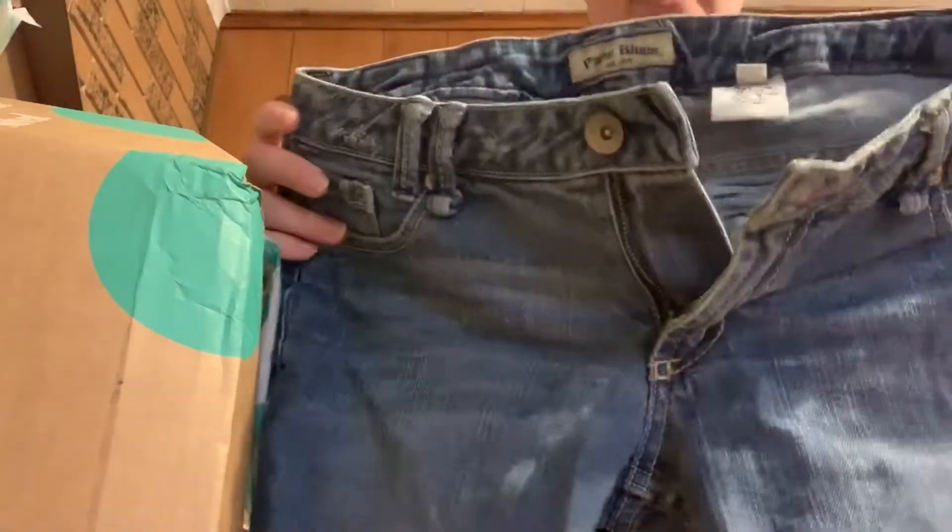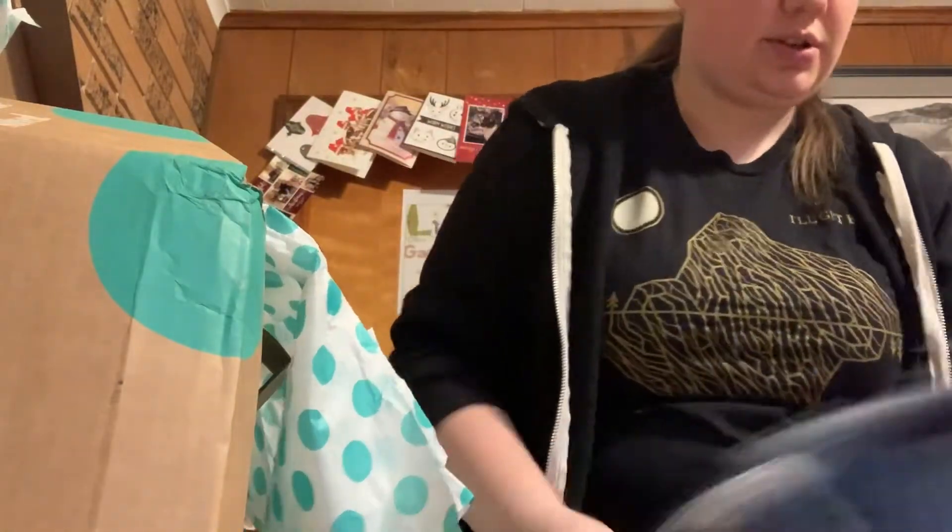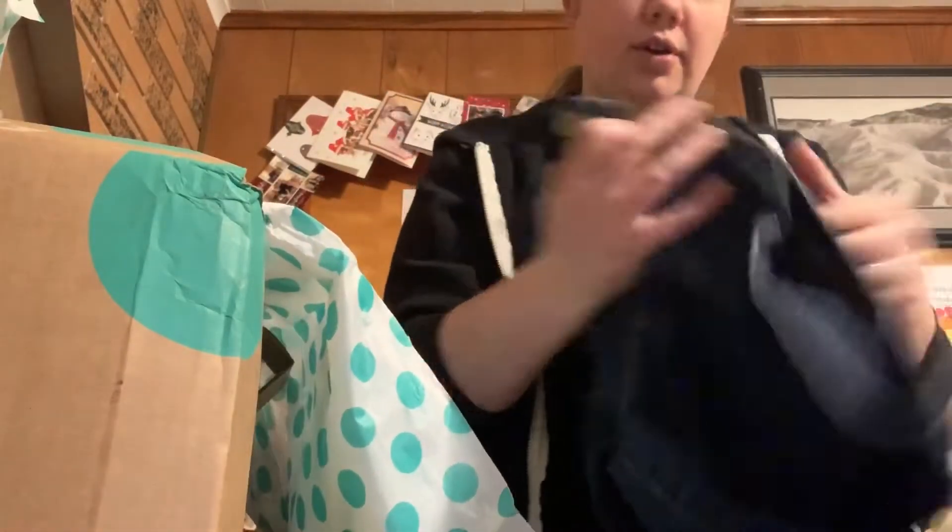The first thing is these Paris Blues cutoff jeans. They look like they're in pretty good condition. I love this color jean — this is my favorite color for jeans.